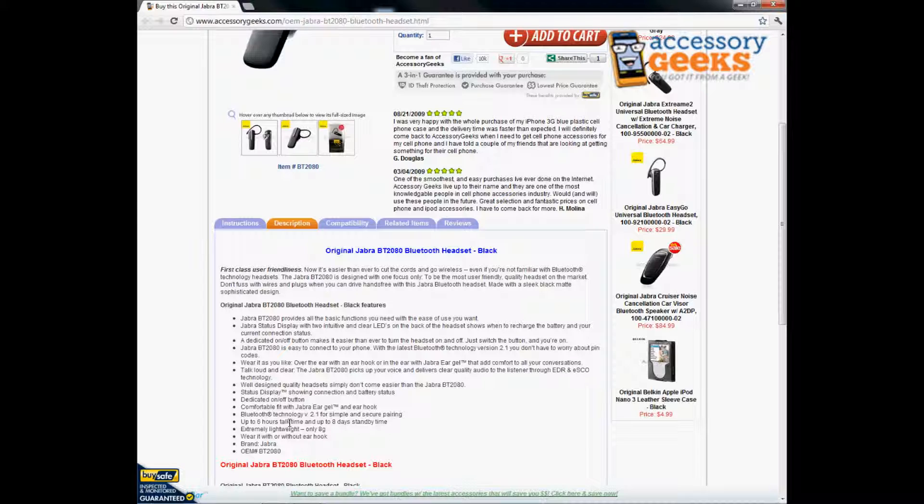This is going to last up to six hours talk time and up to eight days standby time. Standby time basically means it's charged but you're not actively using it. You could just leave it in your car for about eight days and charge it once a week at your convenience.